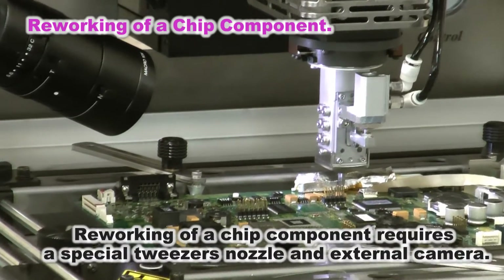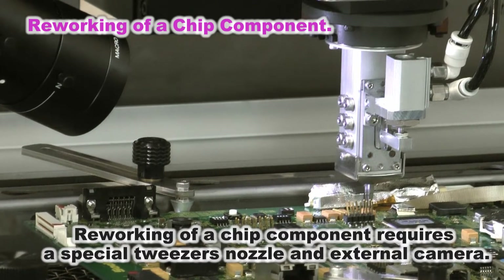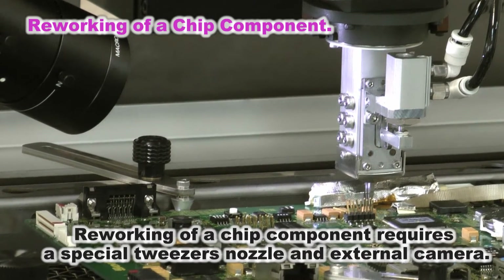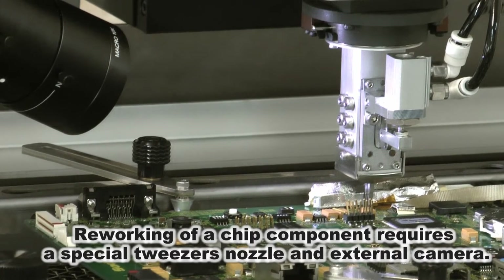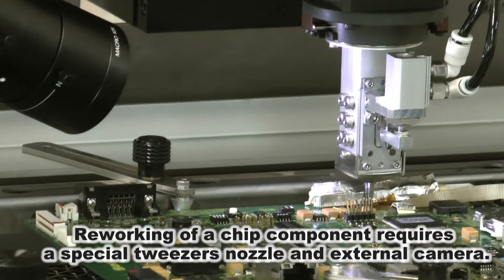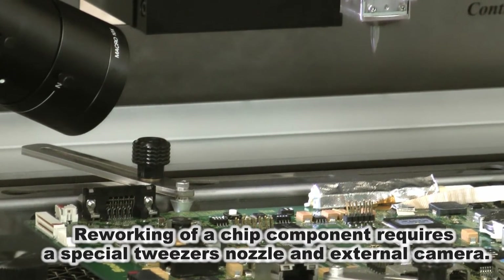Reworking of a chip component is equipped with a special tweezers nozzle. The tweezers nozzle can rework chips from 01005 to 0805. For 1201 or larger chips, reworking can be done with the nozzle for BGA.